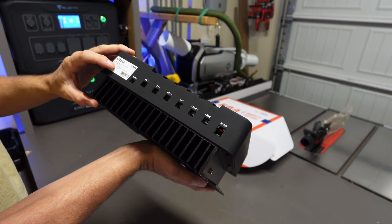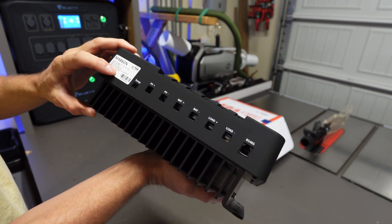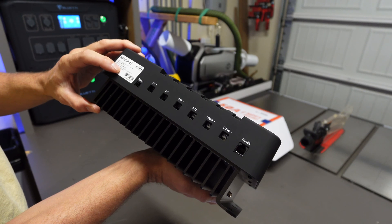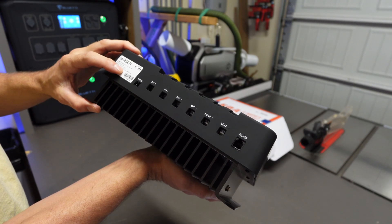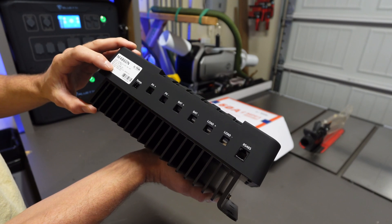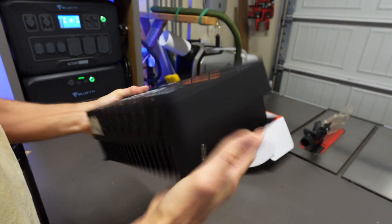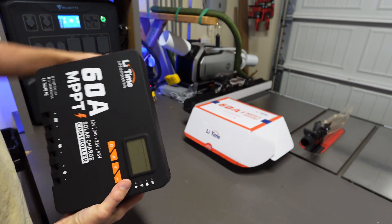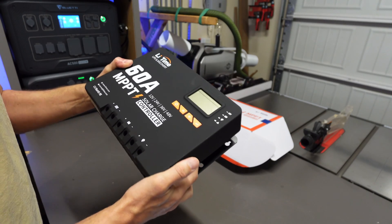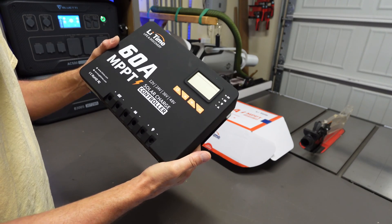This charge controller is compatible with 12, 24, 36, or 48 volt systems at 60 amps up to 150 volts input. Max input power is 900 watts at 12 volts, 1800 watts at 24 volts, 2600 watts at 36 volts, and 3200 watts at 48 volts. We're going to get this installed and I'll show you how to wire it up — I finally have some sun today so we're going to see if it will input juice into my battery.